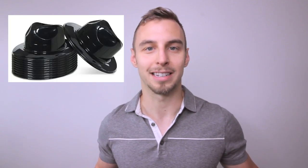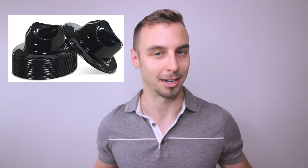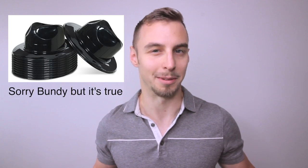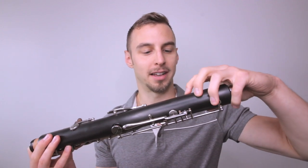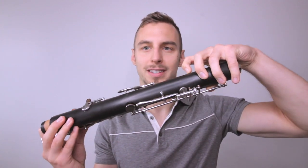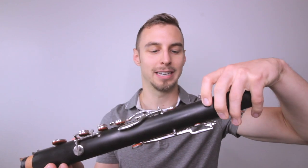The nice thing they've done is avoid that gross shiny plastic look you often see on non-wood instruments — I'm thinking of Bundy-style clarinets. They've used ABS resin but then brushed and made it matte, so even from a foot away it actually looks similar to wood.